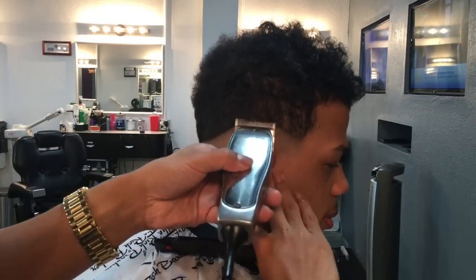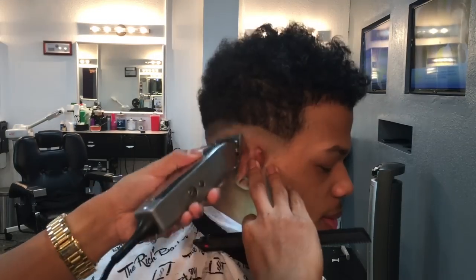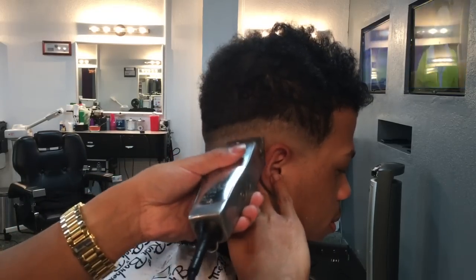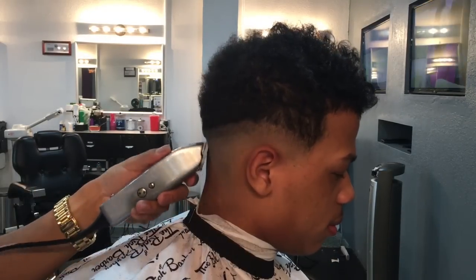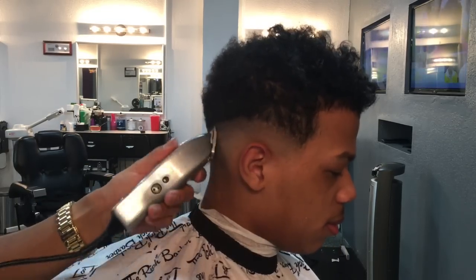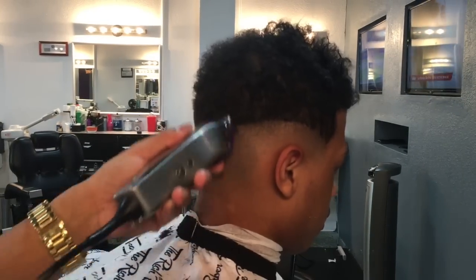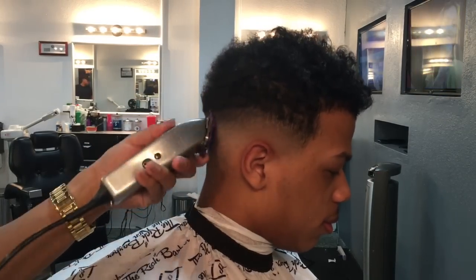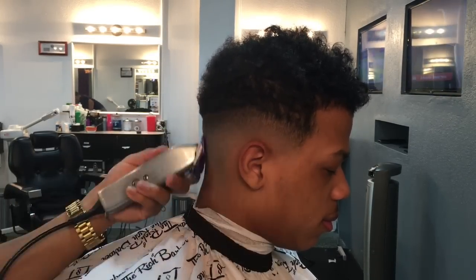Now we're gonna grab our regular Masters and open it up all the way. We're gonna go halfway with the blade, then go to the fourth notch, then open it up all the way and blend it all the way out. Now we're gonna use our zero guard — open it up all the way, then go halfway, then close.